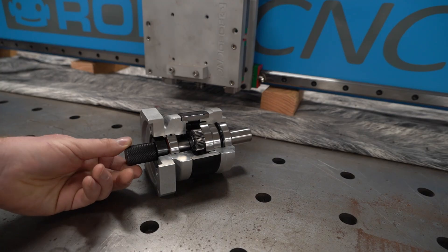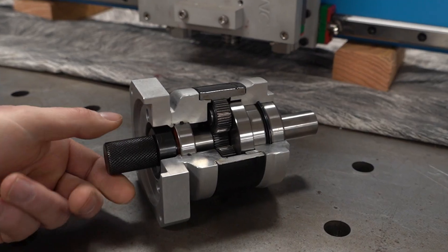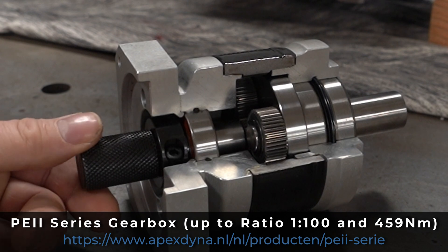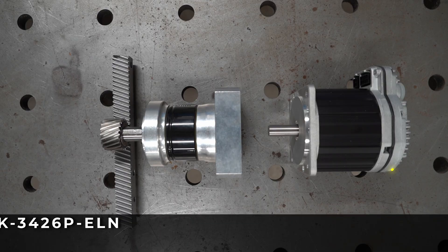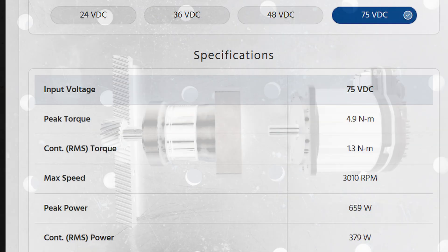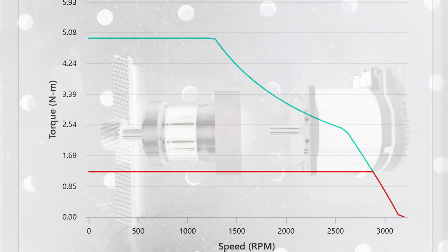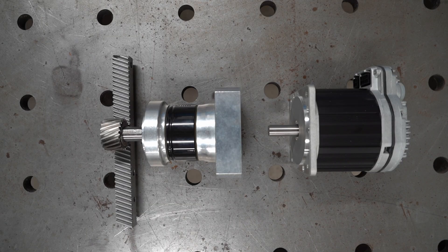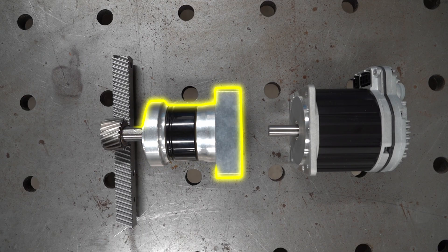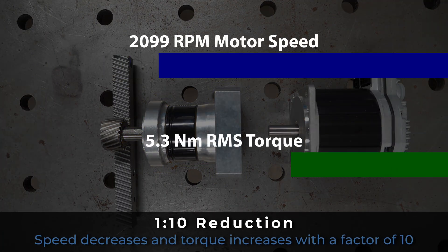Before we can move the CNC z-axis of the plasma across the gantry with precision, we need to take the raw speed of the servo motor and turn it into controllable power. That's where this little piece of engineering magic comes in. On the right we see the servo motor — it spins fast, which is great for speed but not the best for torque at the pinion. To get smooth and accurate motion with a lot of torque and precision we need a gearbox. I've chosen a 1-to-10 reduction that does exactly that.